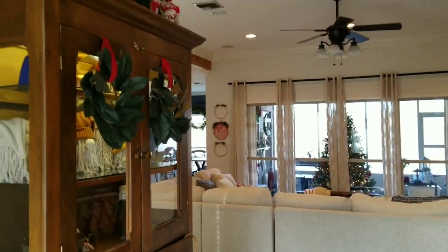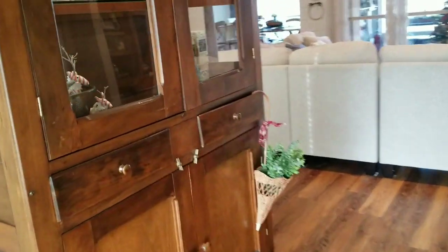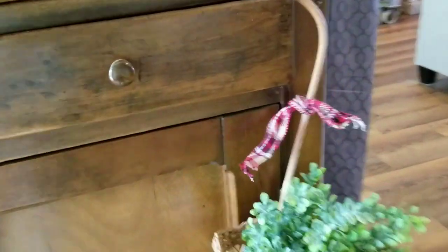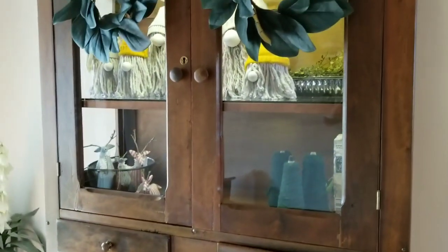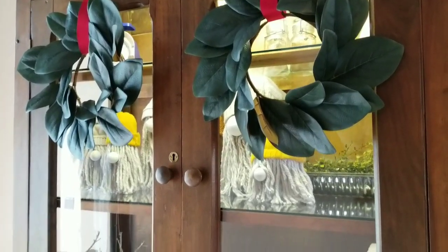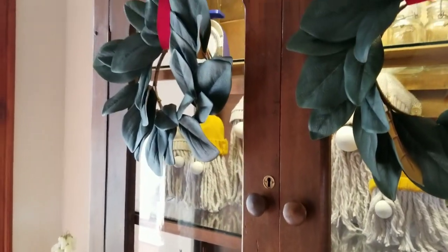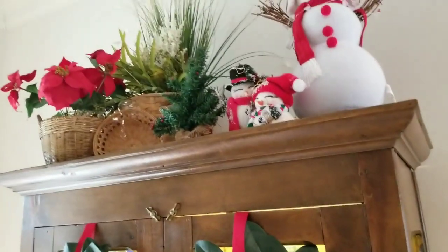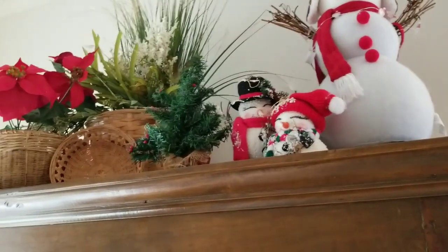When you walk into my house you walk into the foyer. I have this brand new China cabinet that I absolutely love — I decorated it a little bit for Christmas. I have this basket umbrella from one of my haul videos and I just put some Christmas greenery in it with a little ribbon and hung it on there. Those magnolia wreaths from my Target haul — this is where I hung them. I have a few decorations in there: these little reindeer my cousin made that are absolutely adorable, some old wooden spools I picked up when we were in Texas, my family of gnomes, and up here I have some poinsettias and some snowmen. I picked up this big snowman from JCPenney last week and these little ones match perfectly.